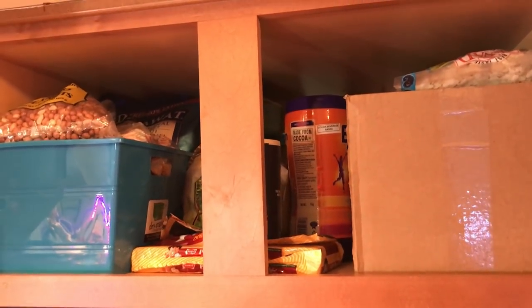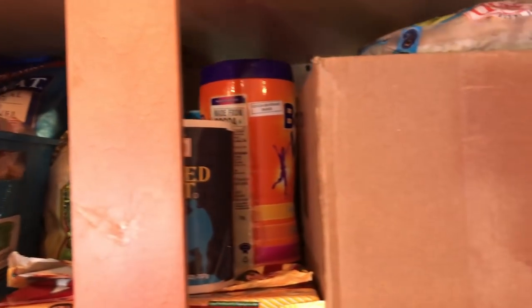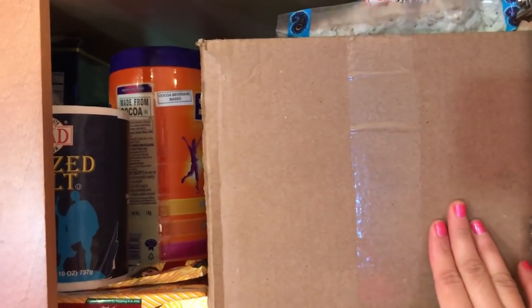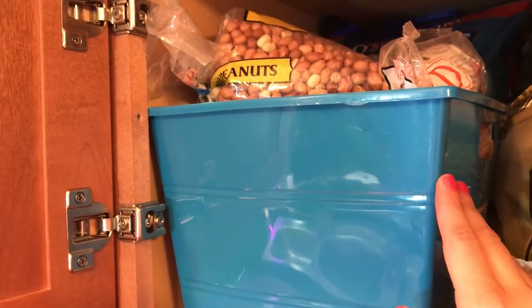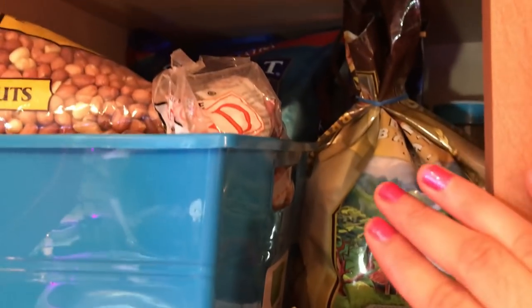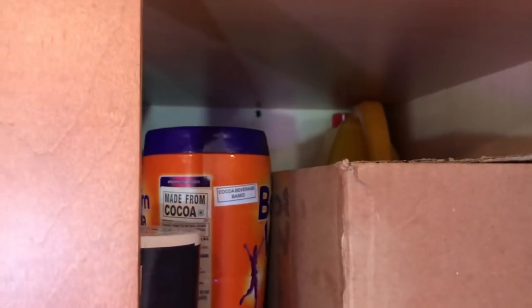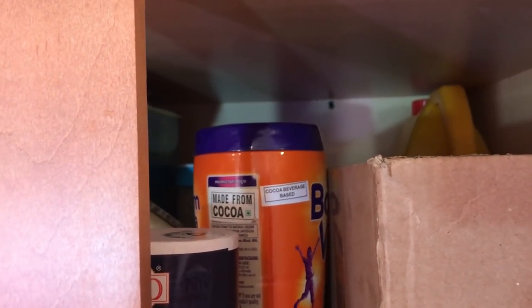Any extra items you will get in the pantry. I have organized this with baskets. Here is a cardboard box in which I have put all the extra kitchen ingredients. I have made a blue basket in which I have put all the extra vegetables. In the back this is all of my mustard oil. And the oil dispenser — I put a little oil in the oil dispenser from the bag.